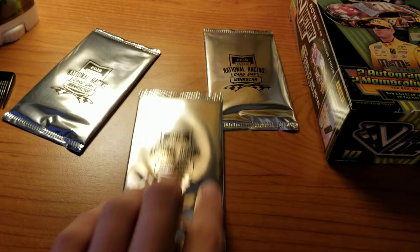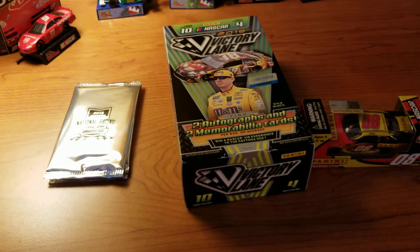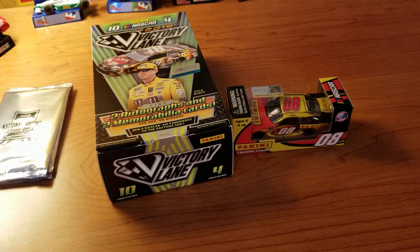Pretty much the only reason why I got this was to get the diecast. They also threw in three free cards for National Racing Card Day, which feels like there may only be two each in those packs. We'll take a look at that. I'm not really sure what I'm going to label this video — it's not really a diecast video, but at the same time it is. Without further ado, let's get this open.